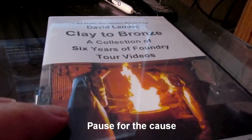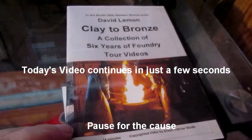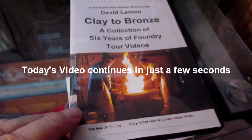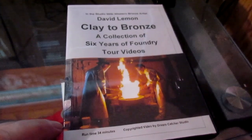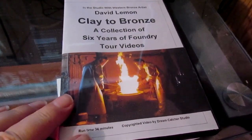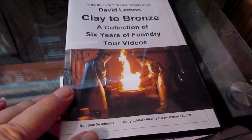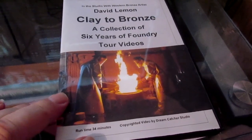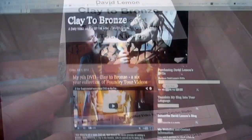I'm preparing to send out another one of my DVDs — my new one on the clay to bronze process, basically following through the foundry from the beginning to the end. This is a supplemental DVD, it's not as expensive. It's about $20 off the regular price of my other DVDs, so it's very affordable.